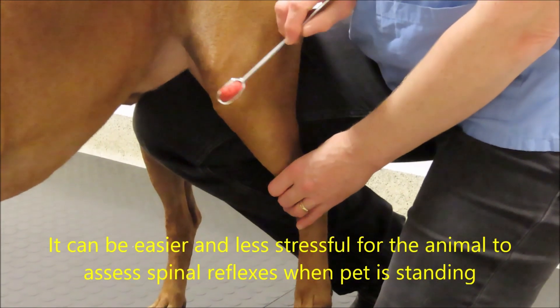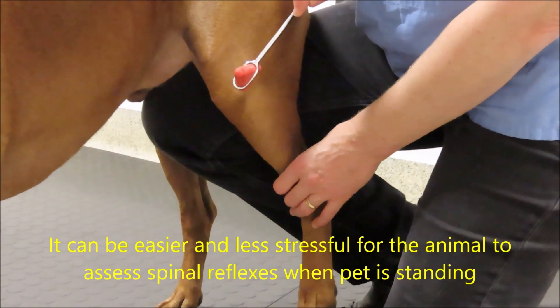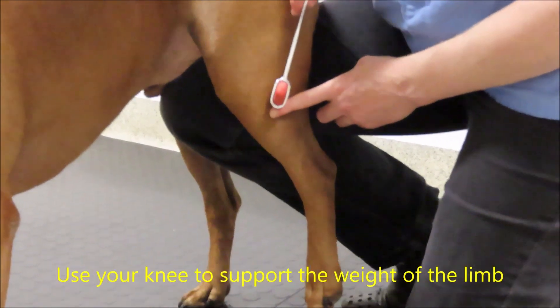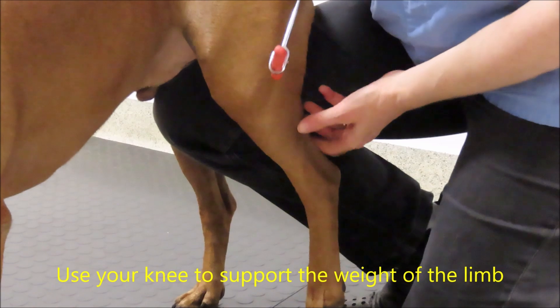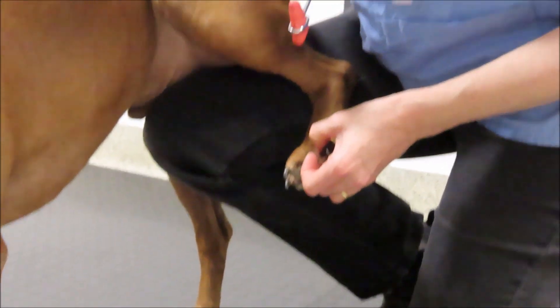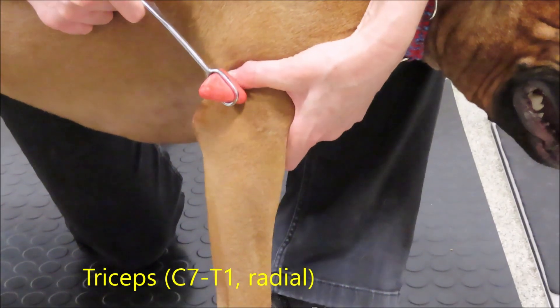When you do a withdrawal reflex, make sure that the animal flexes all of the joints — the reflex is flexion of all of the joints. Deep pain perception is when you're looking for a behavioral response from the animal, and is something different. When doing it standing up, I use my knee shoved between the animal's leg to help support the weight.